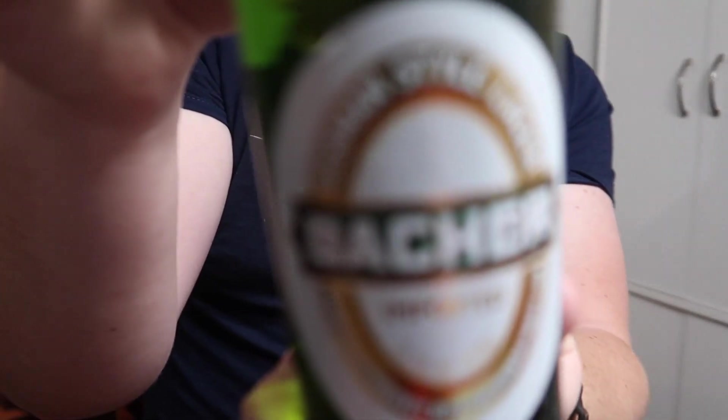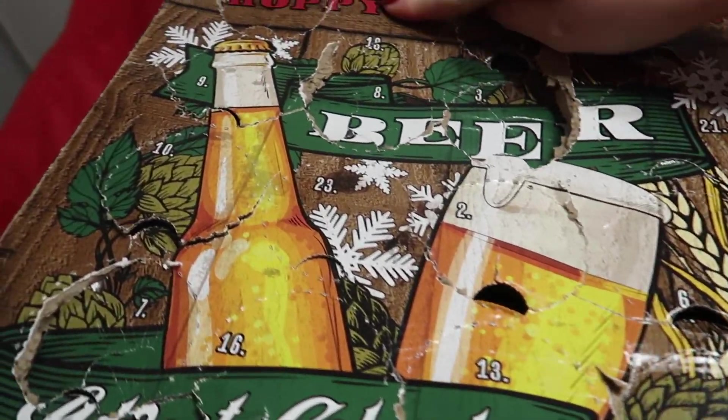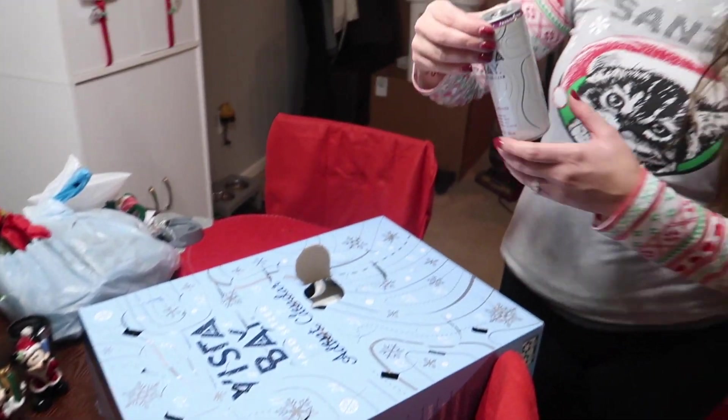Today's beer from the advent calendar is a German-style lager. There was also some confusion — it turned out it was technically only 12:01 AM, so it was still technically the 18th, meaning yesterday's door hadn't been opened yet. We also remembered that an earlier Belgian white wheat beer from the calendar was actually really good. One for today — passion fruit — interesting!